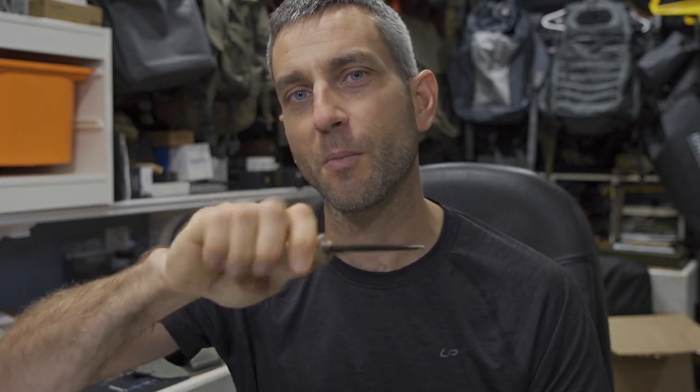We're going to go through this in quite a bit of detail. I'm going to show you a bunch of field use. I have used this at length at this point — I've had it for a couple of months, put it to some good use, and I definitely have some opinions. With that said, I have a whole bunch to share with you, so stay tuned.